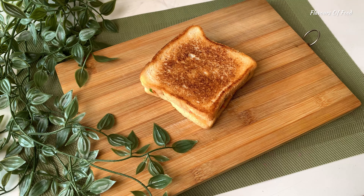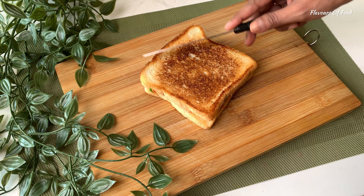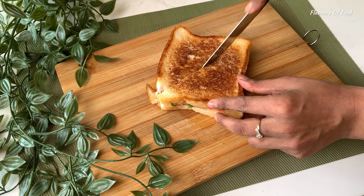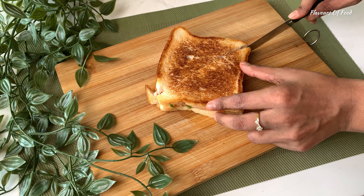Listen to the crispiness, guys — how it's made so crispy. Cut it diagonally and serve with your favorite sauce. You can also eat this sandwich without sauce.